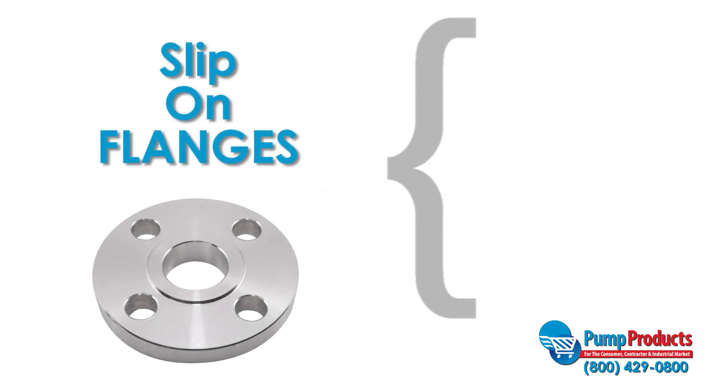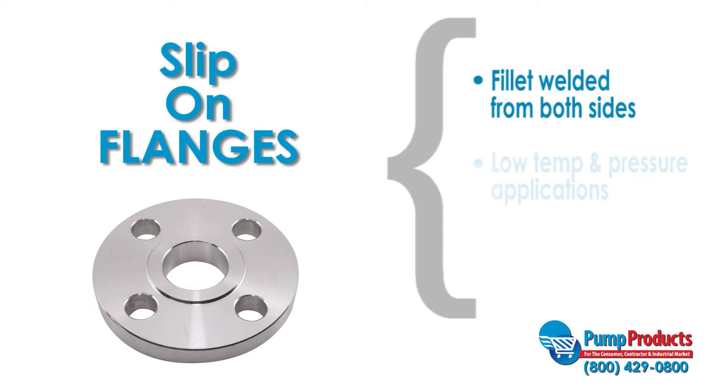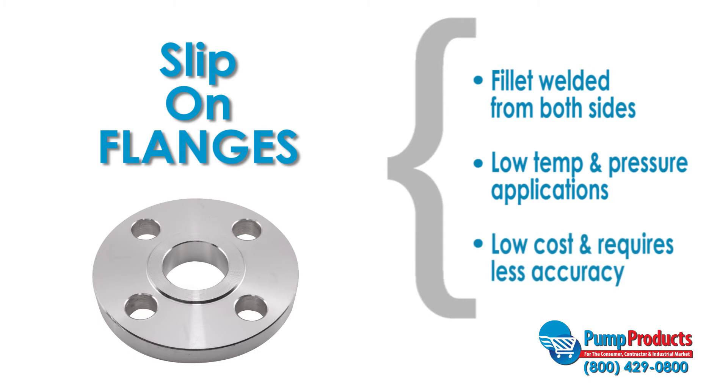Slip-on flanges are slipped over a pipe and fillet welded from both the inside and the outside to strengthen the connection. These flanges are suitable for low temperature and pressure applications, come at a low cost, and require less accuracy when cutting a pipe to length.